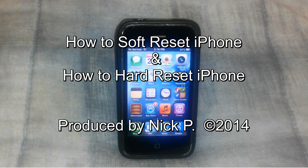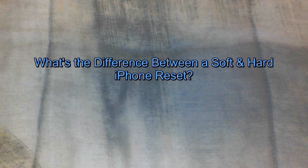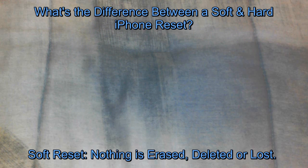Here's a quick video on how to do both a soft and hard reset of your iPhone. You might be asking what's the difference between a soft and hard iPhone reset. There's a big difference. With a soft reset, nothing is erased, deleted or lost. But in the case of a hard reset, everything is erased and all content and settings is deleted.